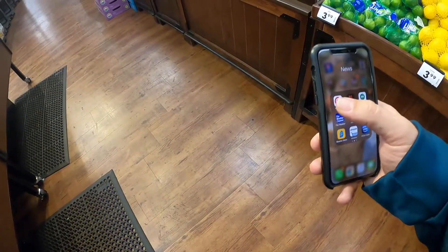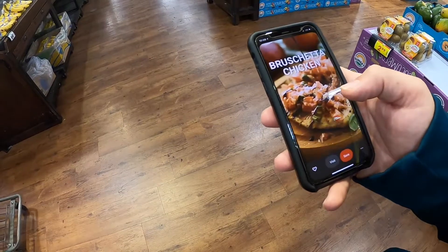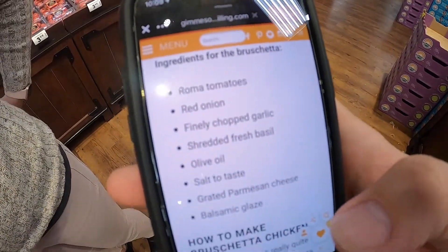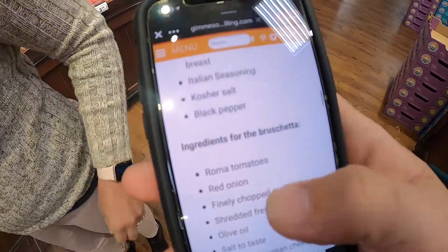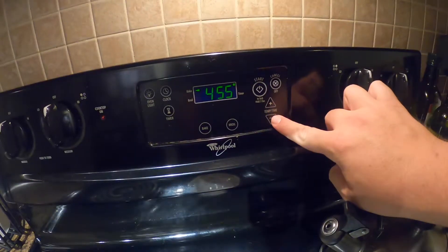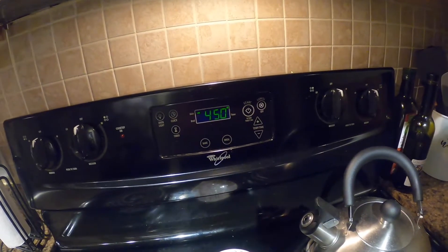One of my cheats is getting my recipe off of Pinterest. I have a board for the week — we're doing bruschetta chicken. Super simplistic. I'll go ahead and link the recipe down below so you guys can have it. To get started, preheat that oven to 450. I'm going to be using a cast iron skillet, so I already have the skillet inside the oven.